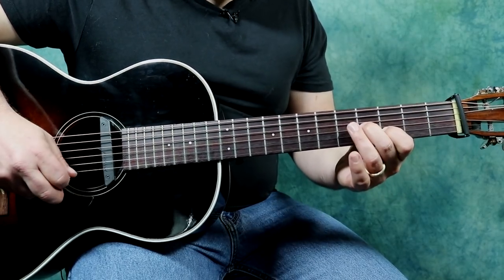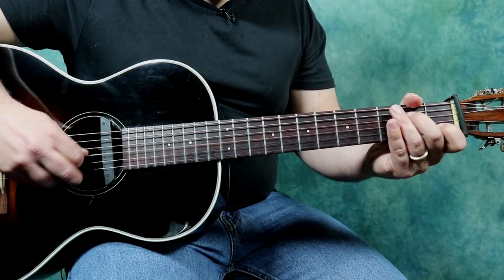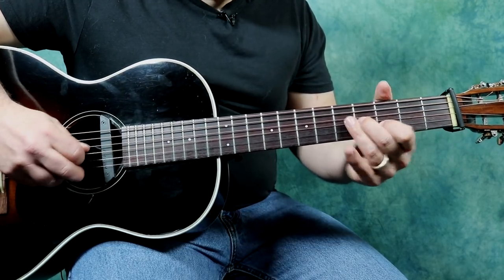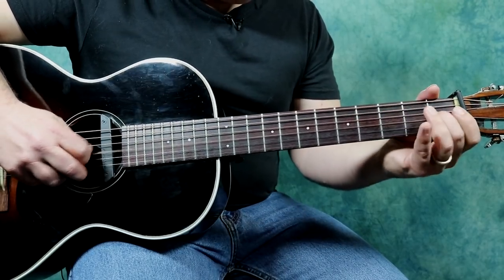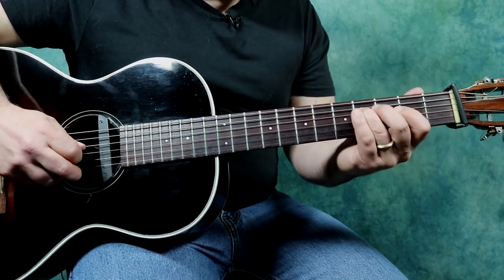Did you see how I went? That slide up. Now, when I went here, I did a little slide. All of a sudden, we're getting a little bit more interesting here.